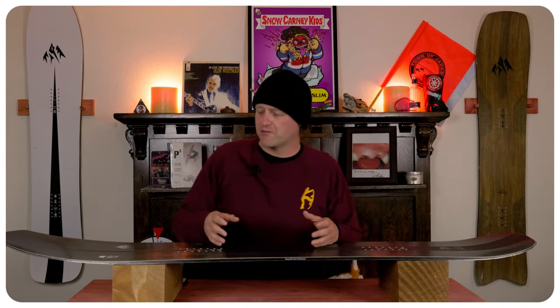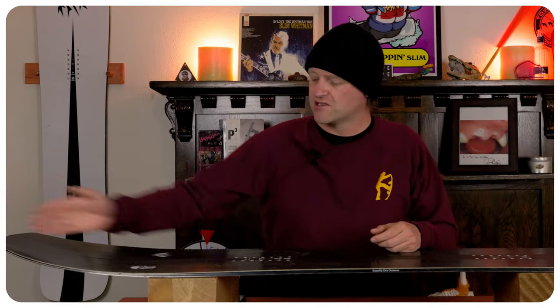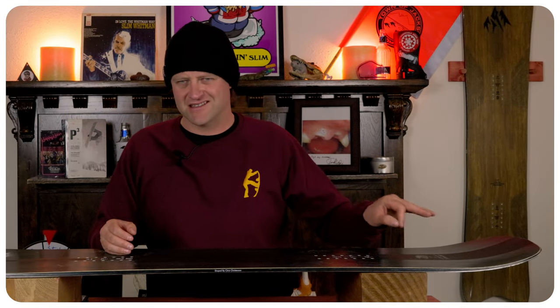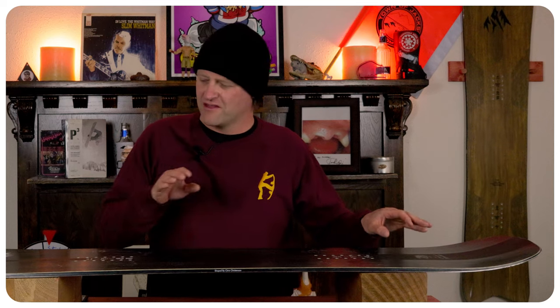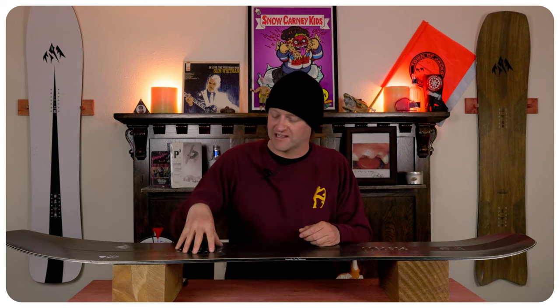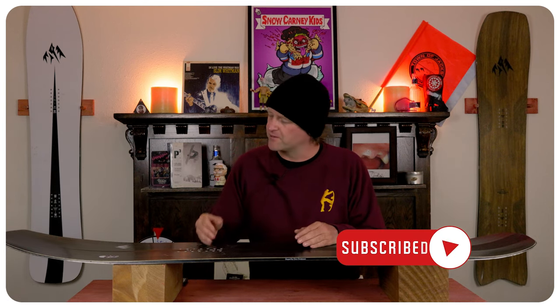The overall flex of this board comes in past middle of the road but it's not a full-blown plank. You do have a directional flex, which means softer nose, stiffer midsection, and then the tail is slightly softer than the middle but definitely stiffer than the nose. The torsional flex is highly abundant. At speeds on a groomer you do get a little flap that reverberates slightly underfoot, and in fresh pow that completely disappears.